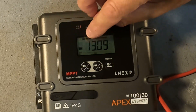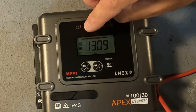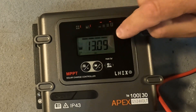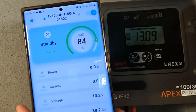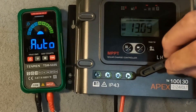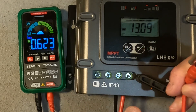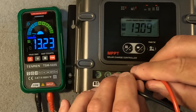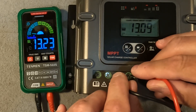After the startup, it looks like we have a flashing solar panel indicator, which is probably indicating that there is not one being found. The battery is shown and it displays the battery voltage as 13.09. Now the app from my battery shows 13.2, and if we connect a multimeter to it, we get 13.23. So this display might be off by up to a tenth of a volt.